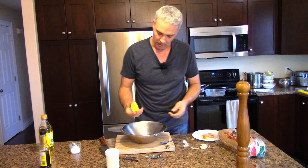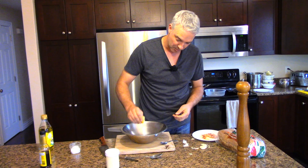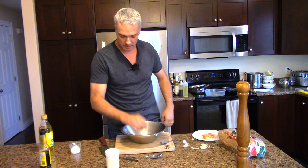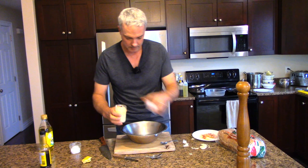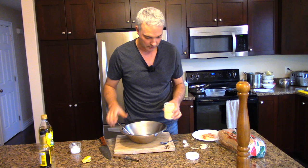I'm going to put in about a quarter of a lemon, which makes about a tablespoon of lemon juice. You can dial that up or down depending on how acidic you like things. And now we add about a good heaping tablespoon — basically two tablespoons — of mayonnaise. Just leave the spoon right in there to use for mixing.